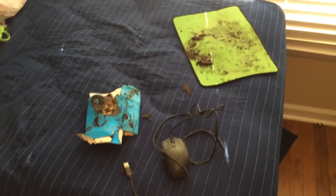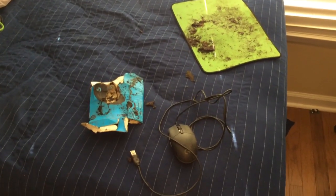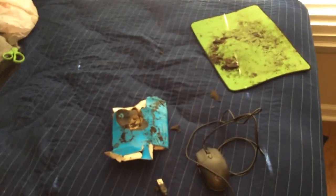Hey guys, after a while of playing with this mouse, I've concluded that I rate it a 5 out of 10 because of how much it attracts dust. While gaming, you can't have that. It's also like a really good mouse pad, but it attracts a lot of dust and I can't have that.